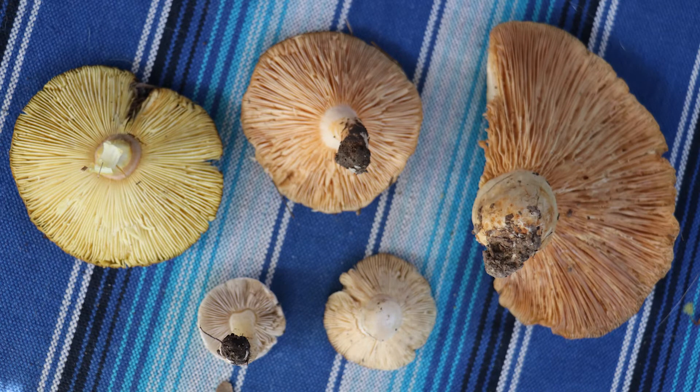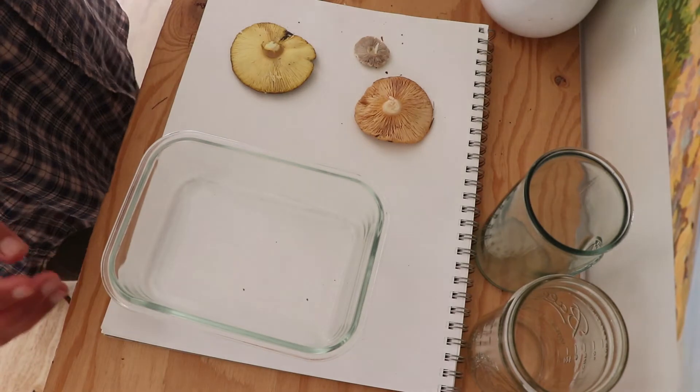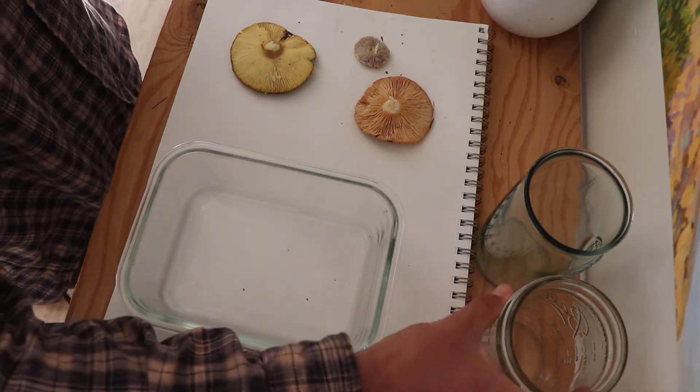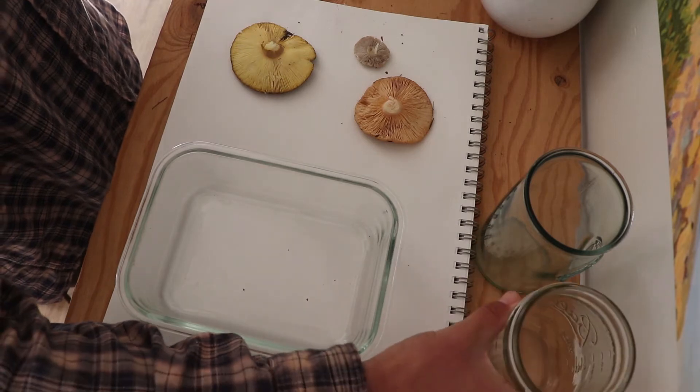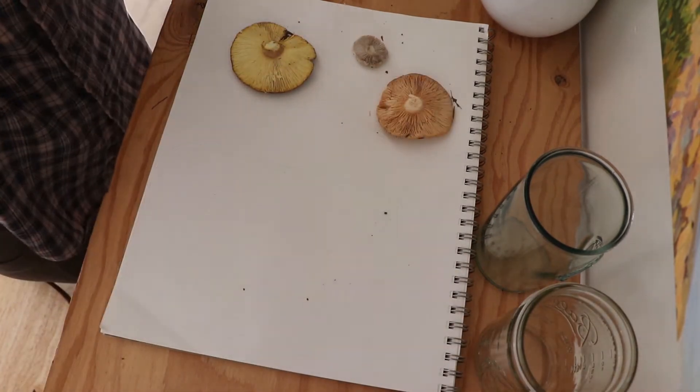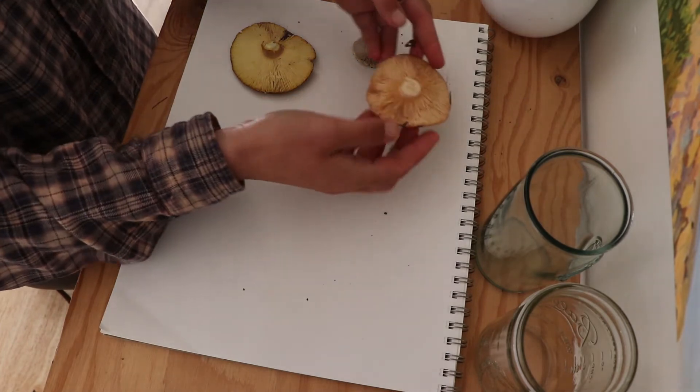Once back home, you are going to need a hard surface to work at such as a table, containers to place over the mushrooms such as cups and jars, and white and black paper. Today I only have white paper, but some mushroom spores are white and therefore will only show up on black paper.